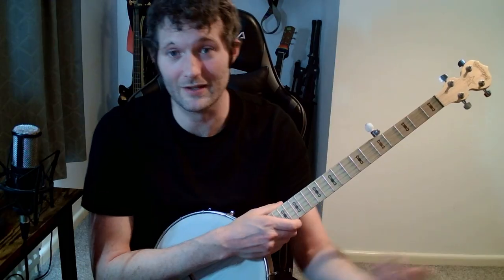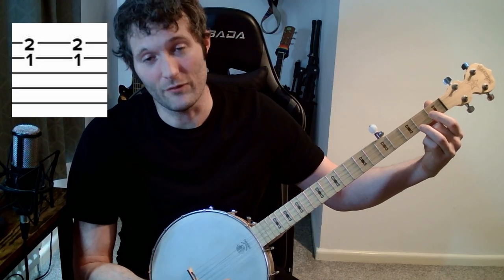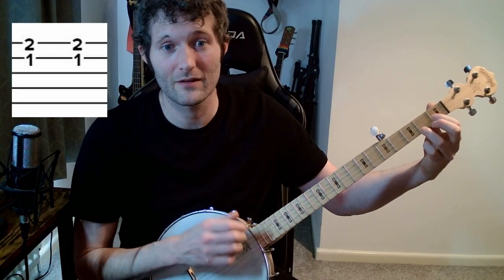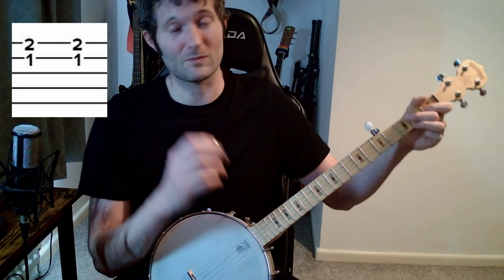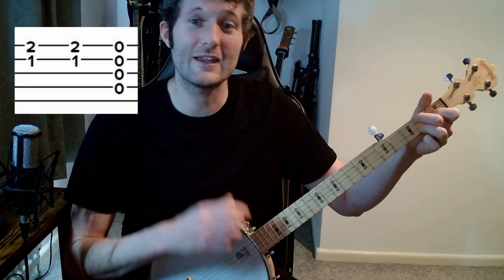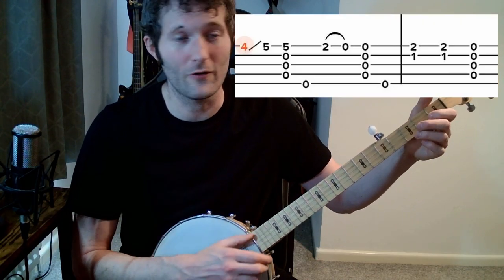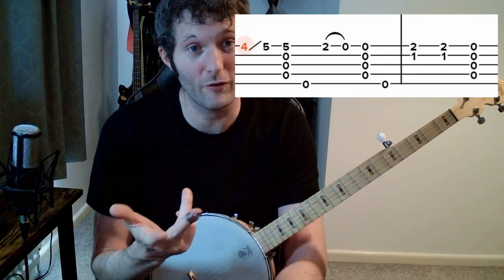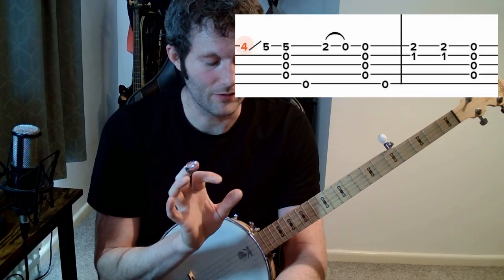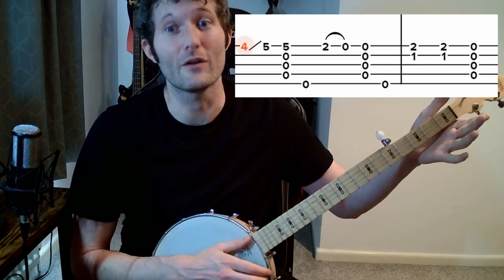The next part is the C chord. Basically: second fret of the high D string, then first fret of the B string — that'll do, you can get away with it. If you want the full chord, also put your second finger on the second fret of the low D string. For now, just play the simpler version. So you get: one and two and three and four — that's C, C, G. One on the C, two on the C, then three and four on the open G, just holding it for a bit.